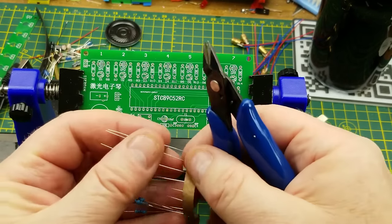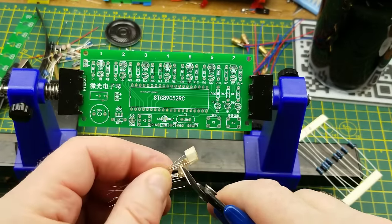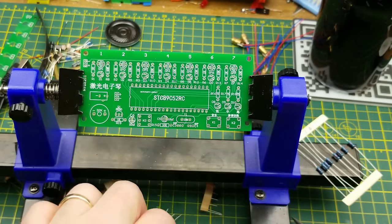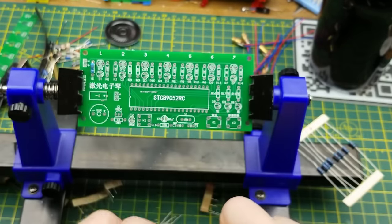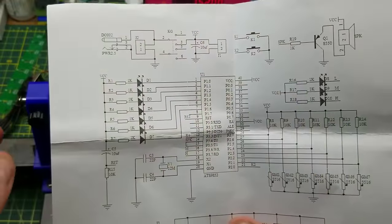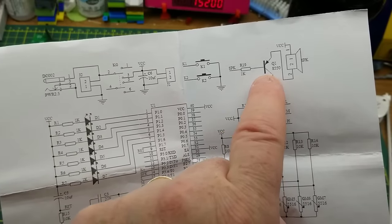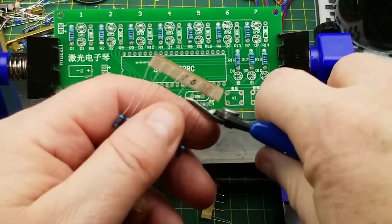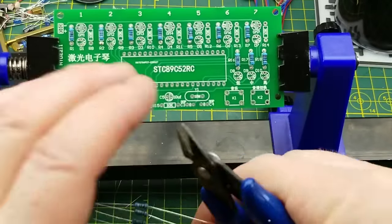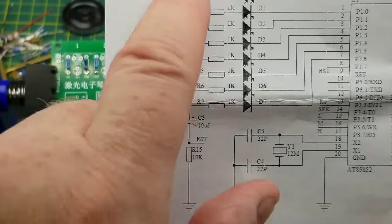I'm cutting the resistors off the tape — I don't need all that lead length, and it avoids dragging tape adhesive through the board holes. I'll drop all the 1k resistors in and solder them. As the schematic showed, the 1k resistors are mostly current-limiting for LEDs, plus one for the transistor base current driving the speaker. Then repeat with the 10k resistors, which are pull-up resistors for the various inputs, plus one pull-down for the chip's reset line.